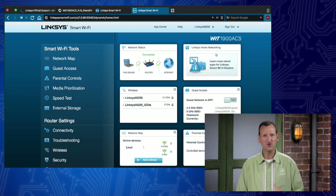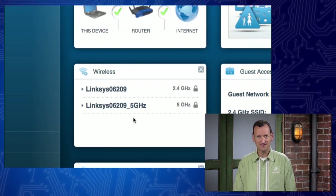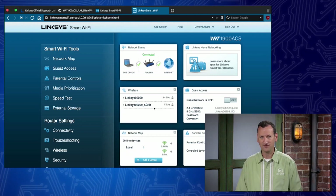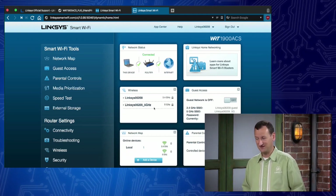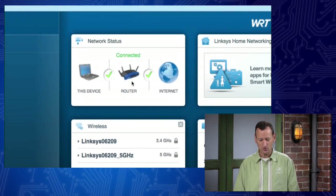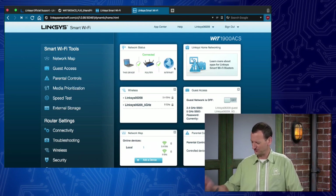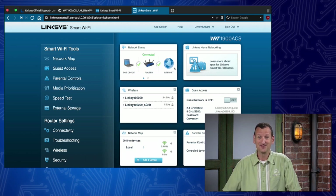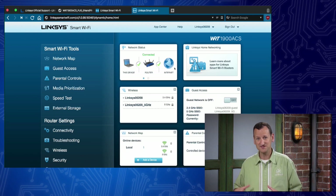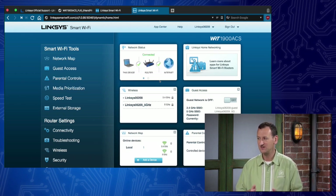Now I'm in the router. I can see those two wireless networks - 'Linksys 06209' and 'Linksys 06209 5GHz'. The router is powered up, I'm plugged in, I'm in the admin interface. I've got green lights for my wireless, it shows one client connected, and up here it's showing my internet connectivity is good. Technically I'm done - but if I walk away now I'll really regret it. There's still a lot more to configure: change the administrator password, change the wireless network names and passwords, and apply the firmware update.